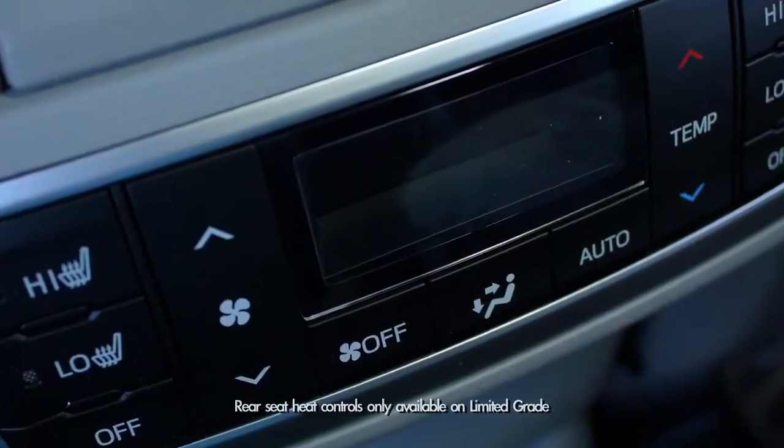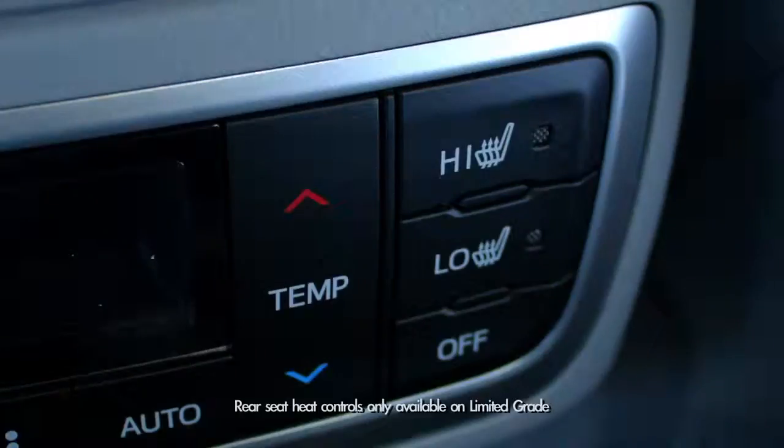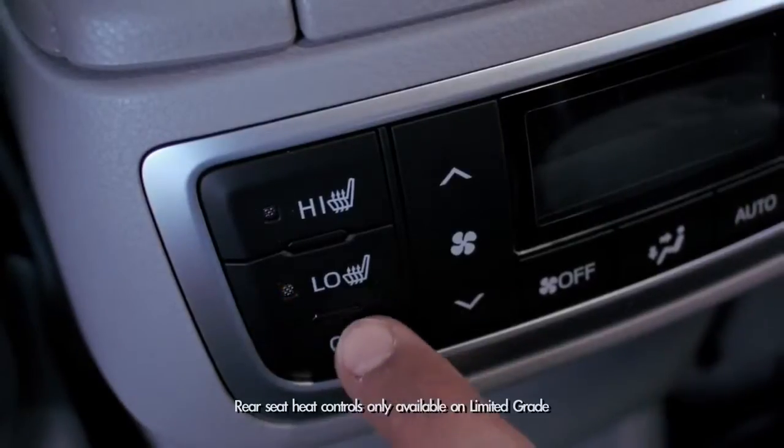There are buttons on the back of the roll-top console that control heat for the left and right second-row seats. There are two heat modes, high and low. To turn heat off you just hit the button that says off.